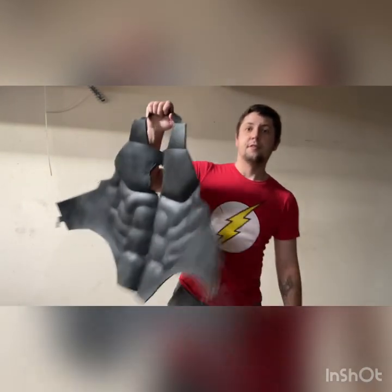Hey guys, what's up? Welcome back to the channel. I've got a new video tutorial for you guys today. I've done one similar about two years ago — the muscle facade. That one was a different technique than the one I'm showing you today. This one is all one piece, and I'm going to show you how to take a roll of HD 6mm foam and turn it into this.